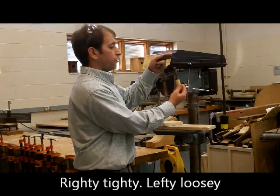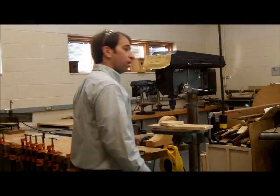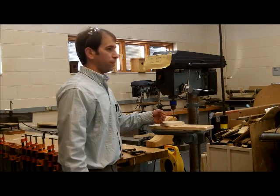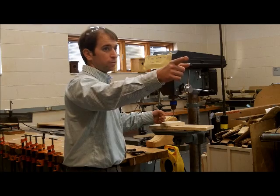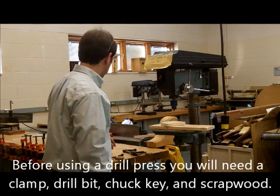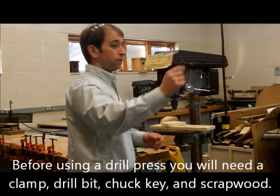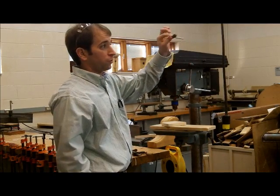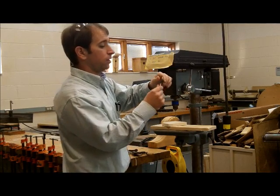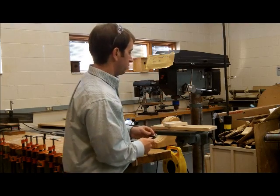And then your final part you would twist righty-tighty, lefty-loosey, and hand tighten. Alright, so we have drill bits. Regular drill bits are found in the red toolbox in the open drawer on the right side, closest to us. We have chuck keys found in the open drawer on the left side. Chuck keys come in a few different sizes — the bigger ones go to the bigger machines, the smaller chuck keys go to the smaller machines, and the medium size go to these medium machines.